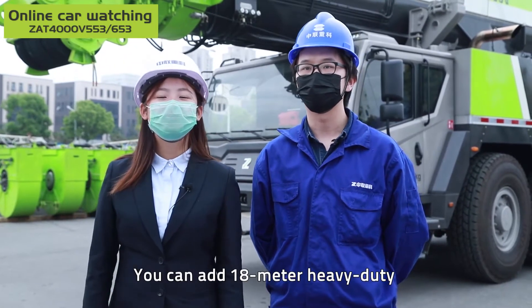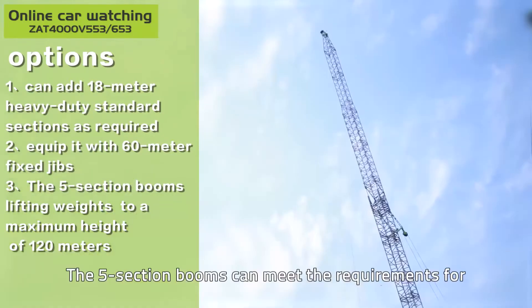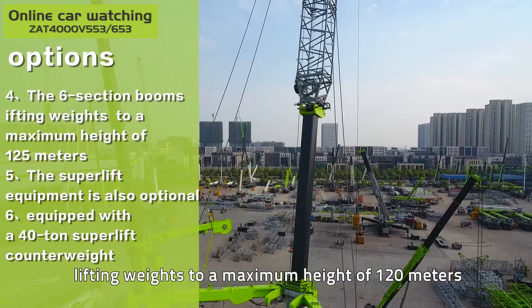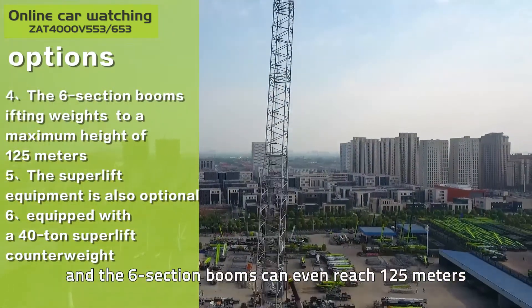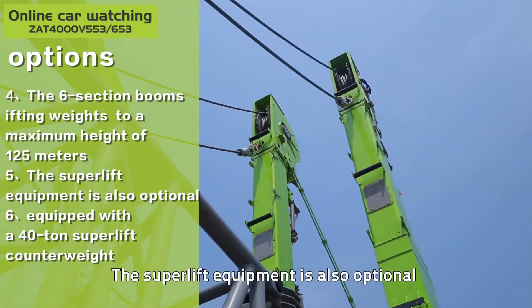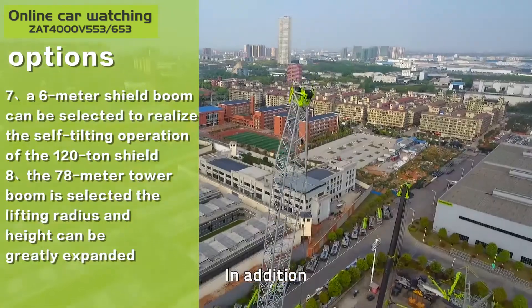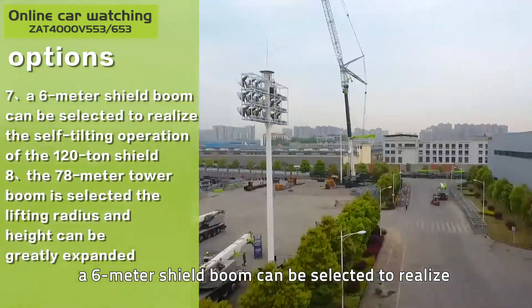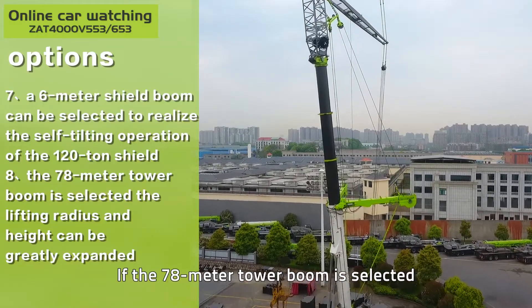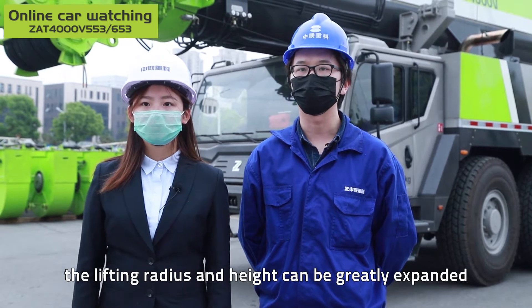You can add an 18-meter heavy-duty standard section as required and equip it with 60-meter fixed jibs. The 5-section booms can meet the requirements for lifting weights to a maximum height of 120 meters, and the 6-section booms can even reach 125 meters. The superlift equipment is also optional, equipped with a 14-ton superlift counterweight. In addition, a 6-meter luffing jib boom can be selected to realize the self-tilting operation of the 120-ton luffing jib. If the 78-meter tower boom is selected, the lifting radius and height can be greatly expanded.